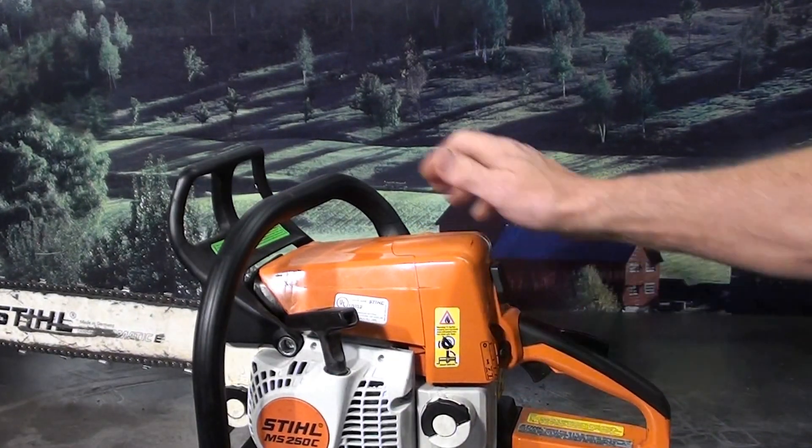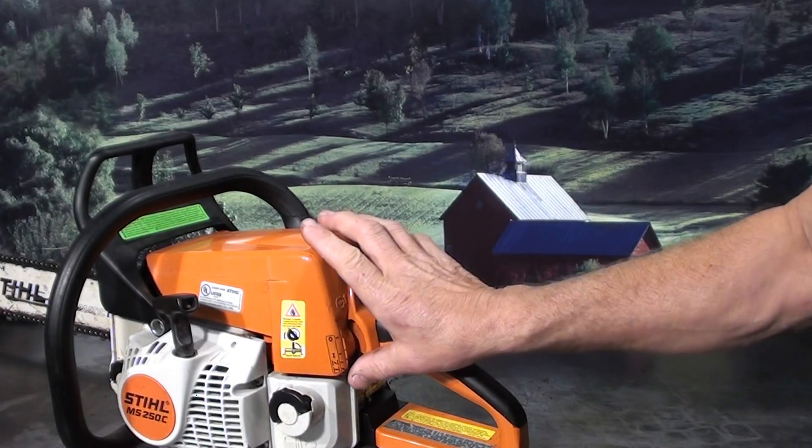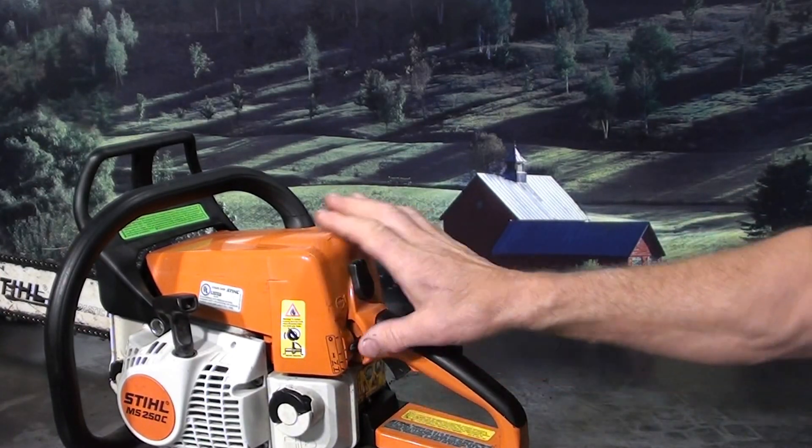Let's look at some of the other features it has. Master control right here — choke, high idle, run, and off.